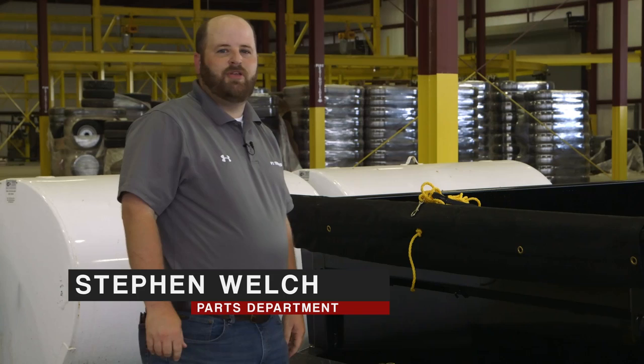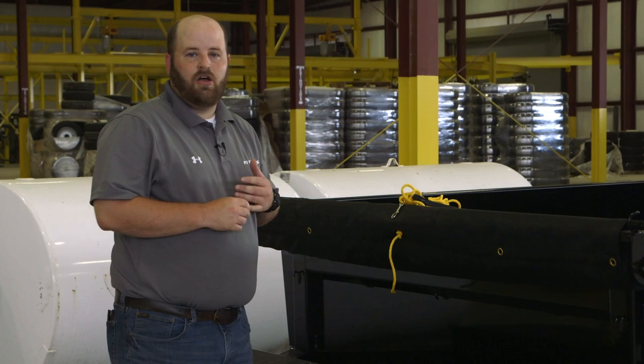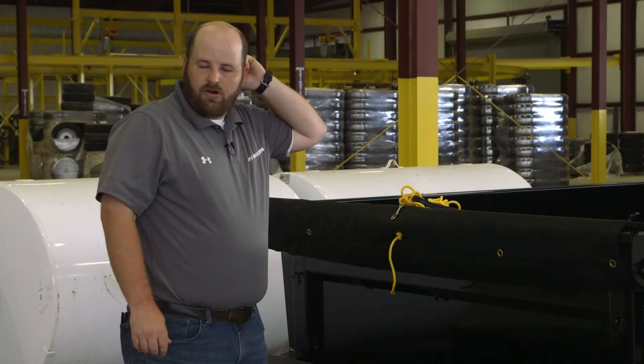Hey guys, this is Steven Welch from the parts department at PJ Trailers. Today I want to talk to you about our wireless remote option. This option can be used on all of our dump trailers, all of our hydraulic tilt trailers, also our power tail and our hydraulic dovetail, and it can also be used on our hydraulic jacks.